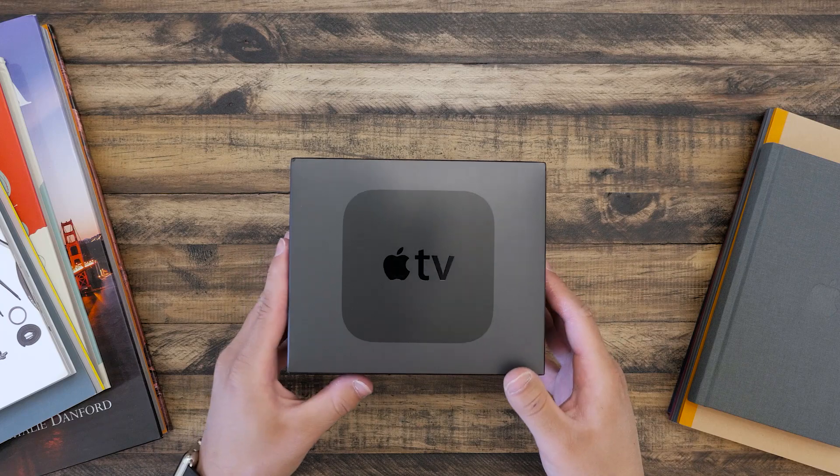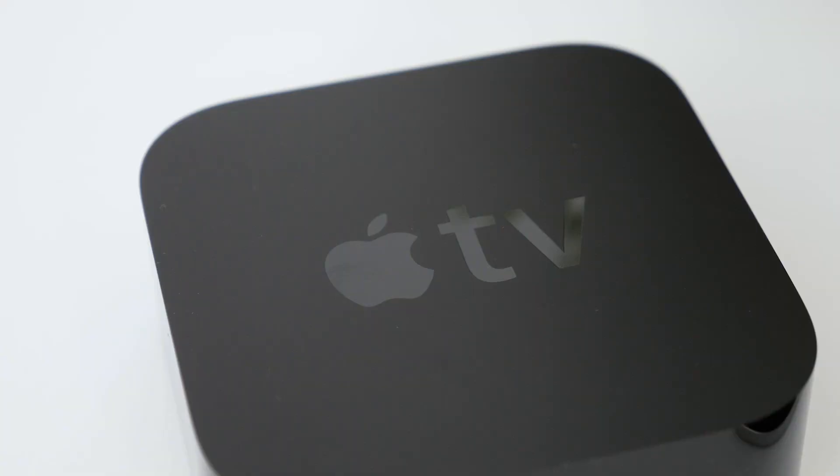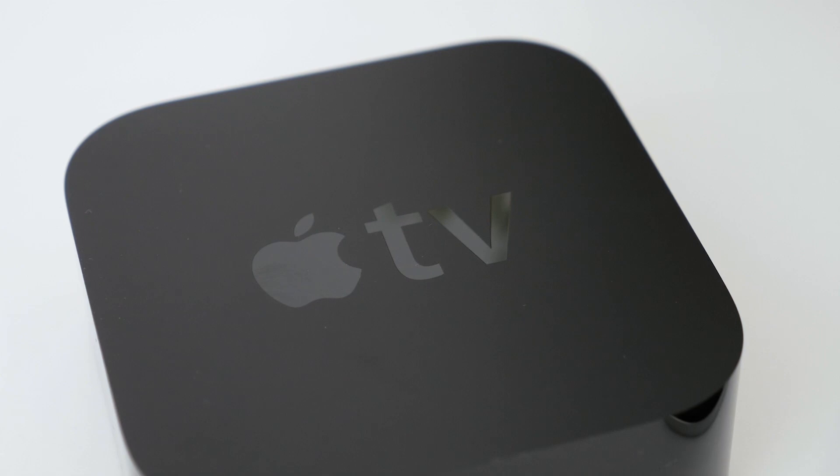This is the new Apple TV, the long-awaited device that has been changed in every way, for the most part at least. This version has new hardware both inside and out, running tvOS, a variant of iOS that's better suited for the TV.